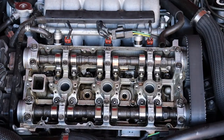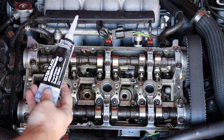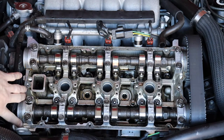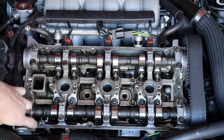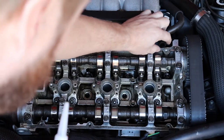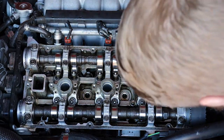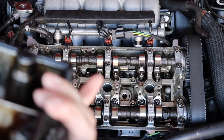Time to place our new valve cover on. Before we do that, make sure your mating surface is cleaned. Go ahead and get some RTV ready. The places you want to hit are these little corner areas where the cam caps come down — put a little bit over and on top, hit the corners hard. Those are places that tend to leak, so you definitely want to hit those. Make sure your gasket is seated inside your valve cover.